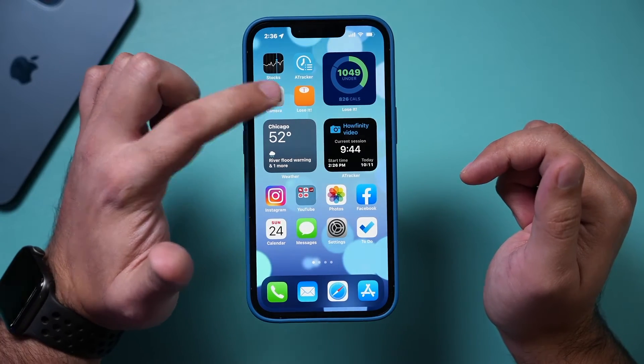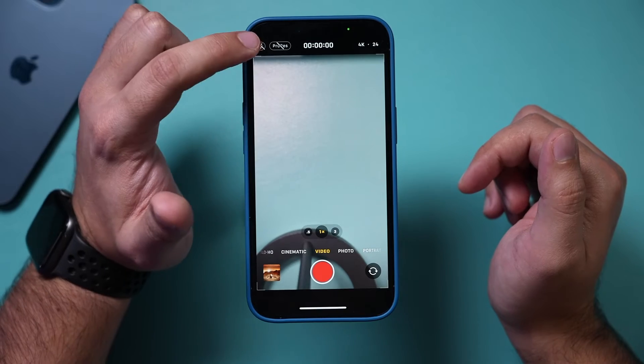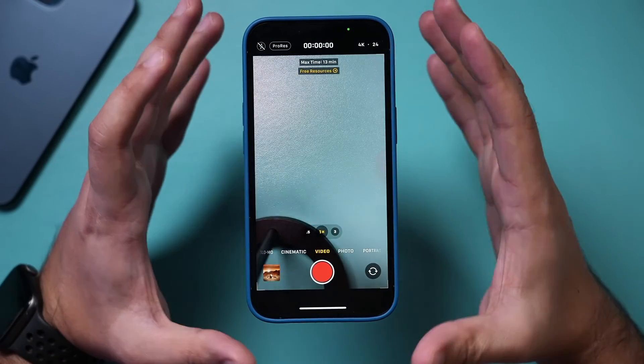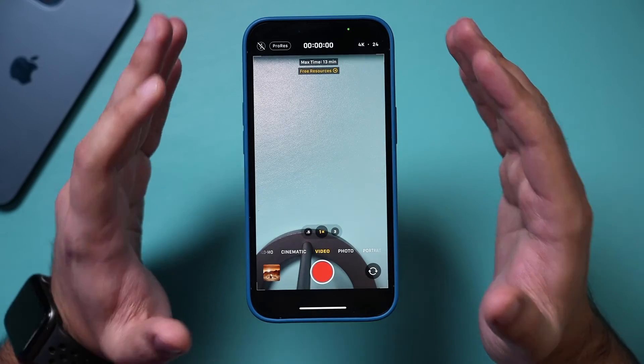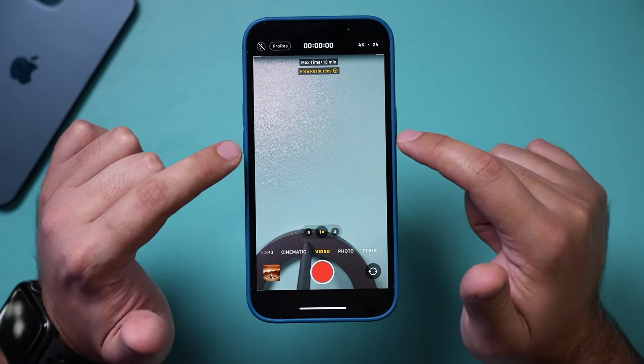Now let's go to the Camera app. Select Video, and make sure you turn on ProRes from here — it's right on top. Turn it on and now you're basically getting the most professional recording format from high-end cameras right on your iPhone.